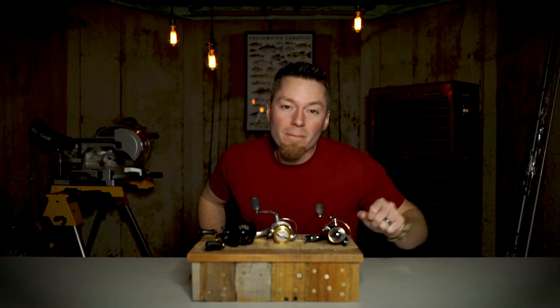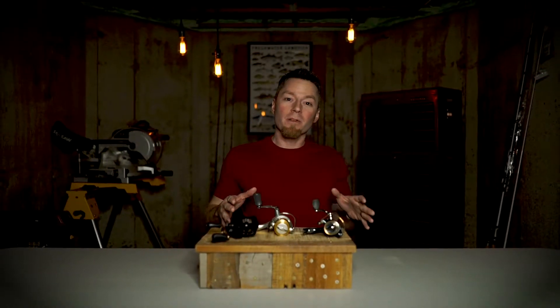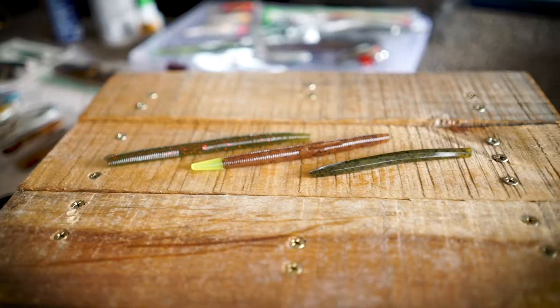What's up my dudes and my dudettes? Welcome back. As always, we're going to keep this simple, we're going to keep this minimalist. These baits and concepts will help you catch more smallmouth.